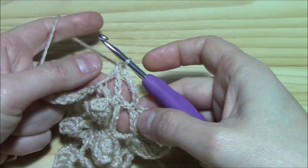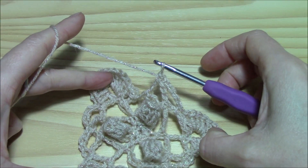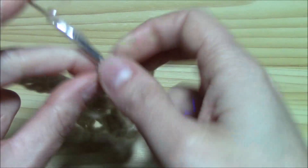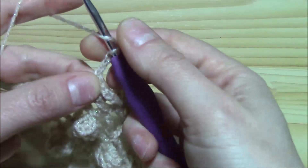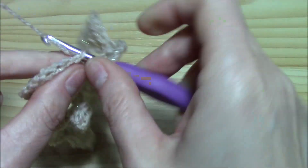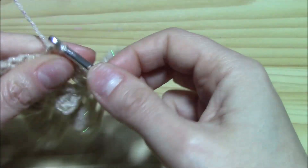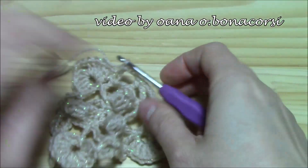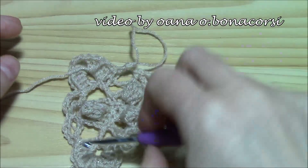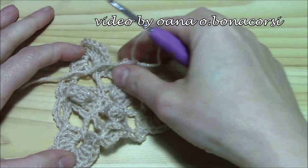I worked one chain five space of the last side. As I said, the last chain five space we work as chain two, yarn over, insert the hook into the first single crochet worked and work a double crochet. And now this is what we have — our three corners are clear.